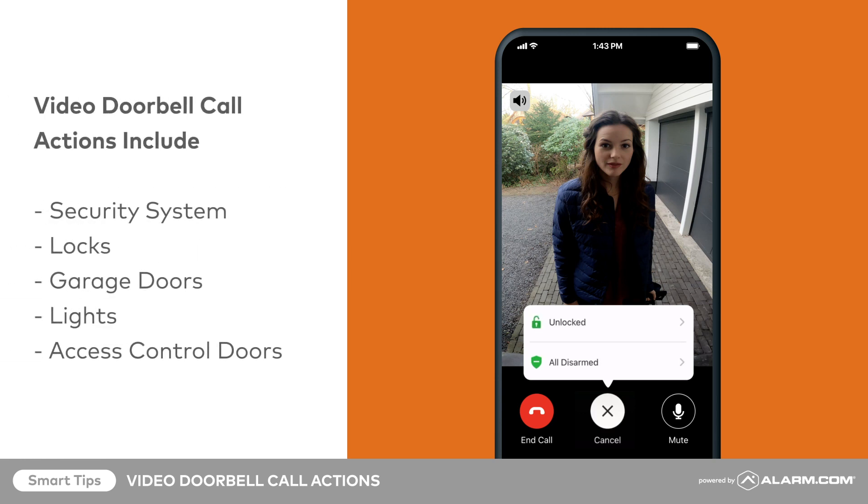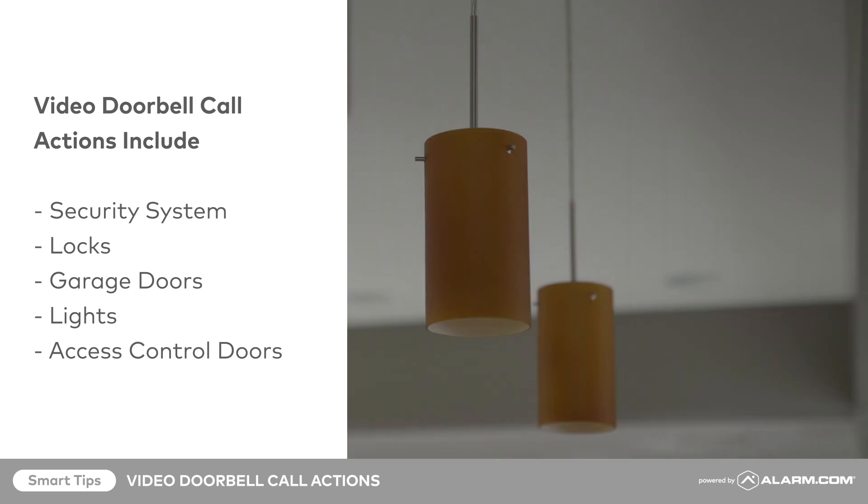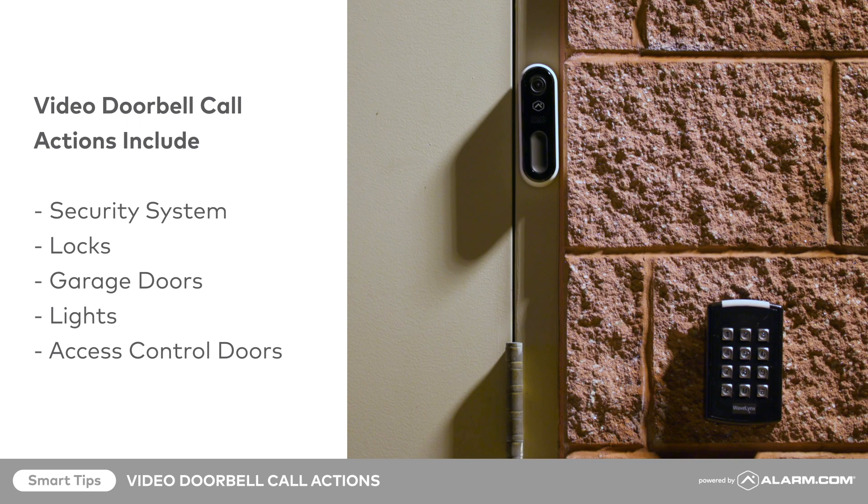Action possibilities include controlling your security system, locks, garage doors, lights, and access control doors.